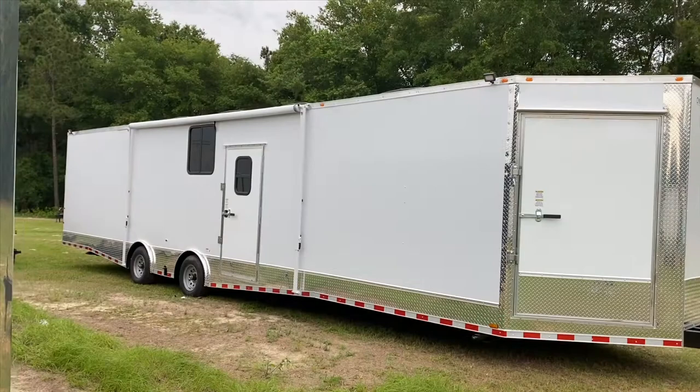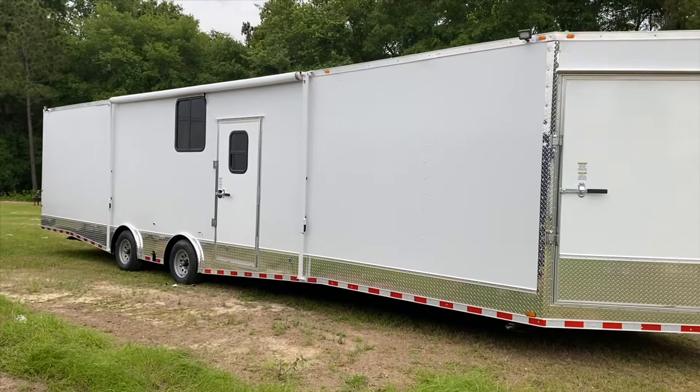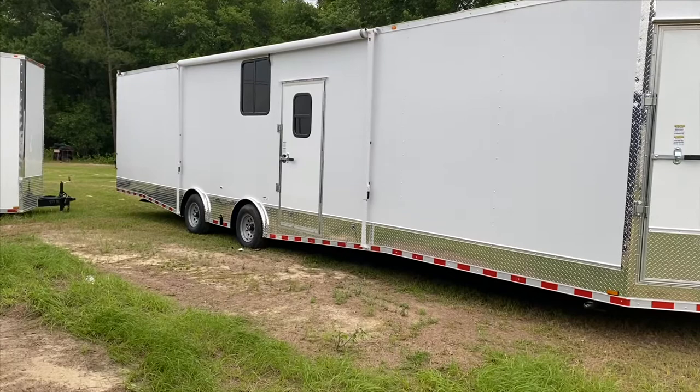Good morning. Today we have something a little bit newer to show you. It's on our open stock — we have an advanced eight and a half by 36 trailer on 5,200 pound torsion axles with a v-nose on the exterior.